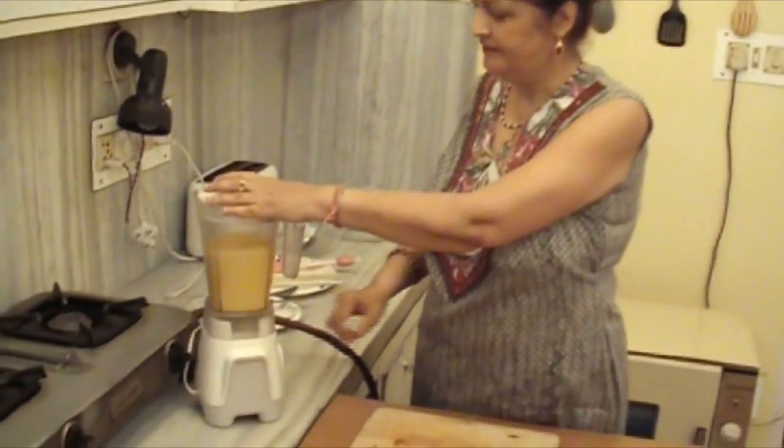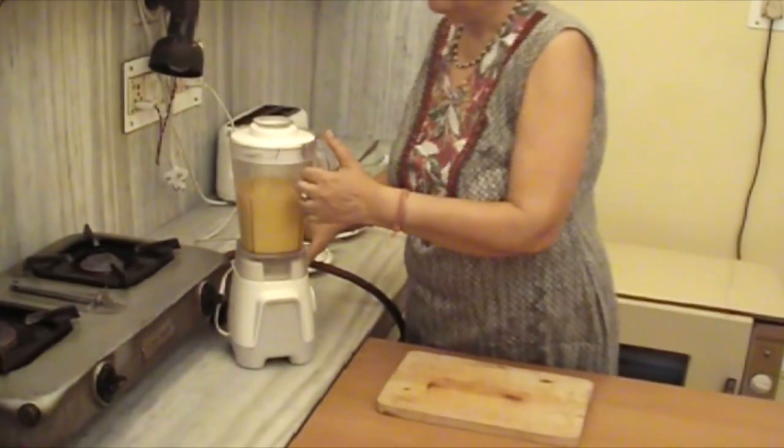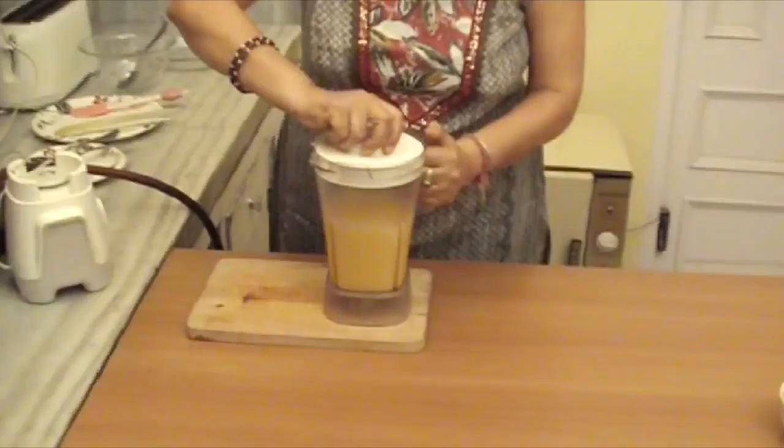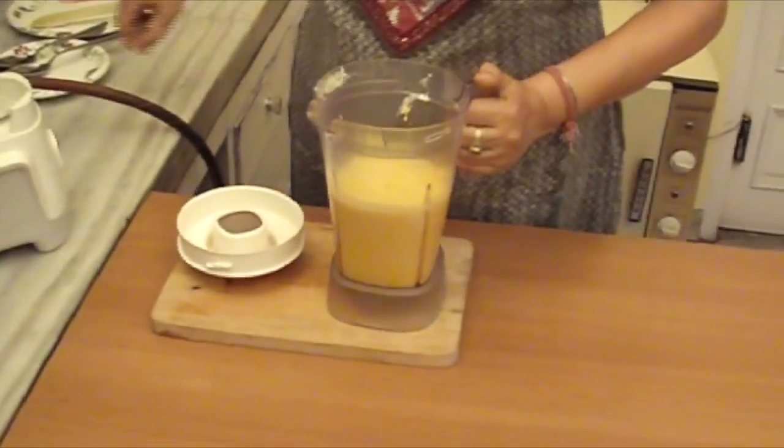Friends, we have to churn it so that it will get smooth. See, it has become so smooth.